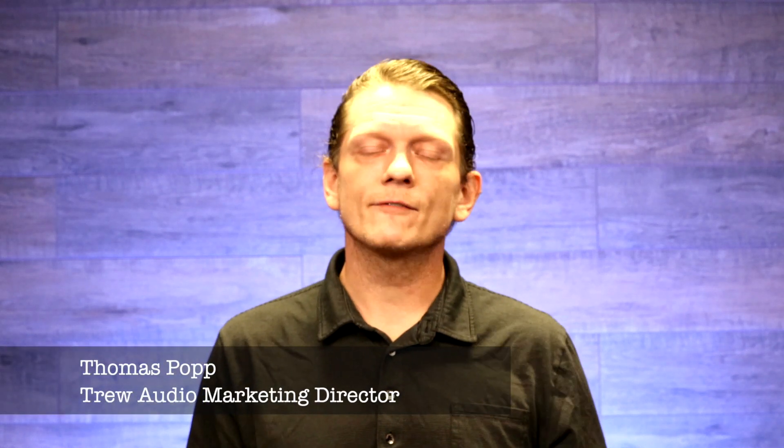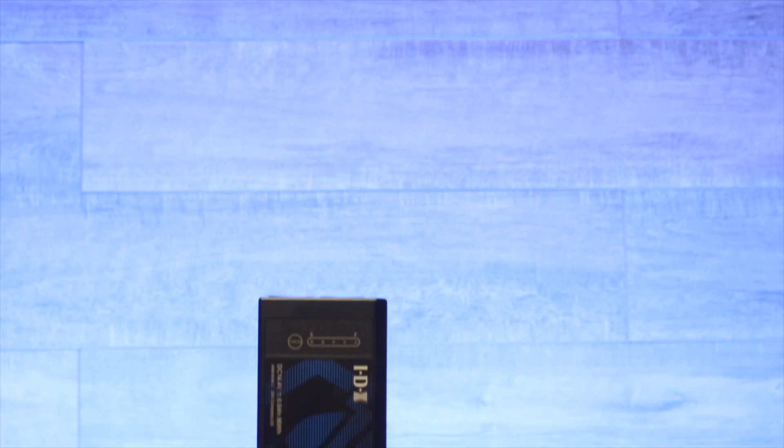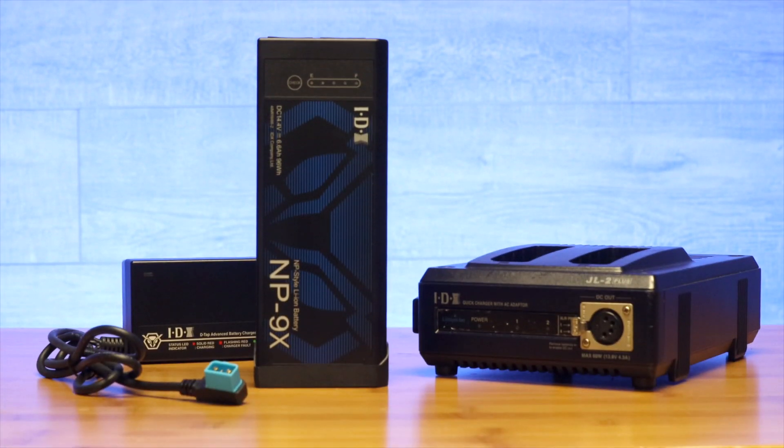The IDX NP9X battery is the successor of the ever-famous IDX NPL7S. This battery features more power and some amazing new features. Let's check it out.